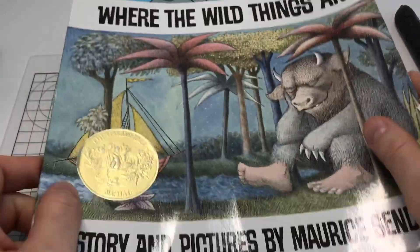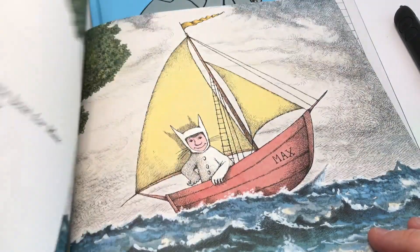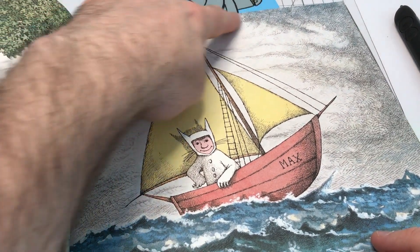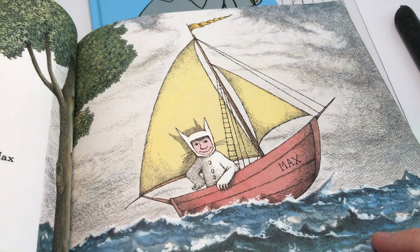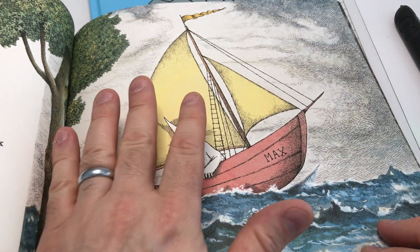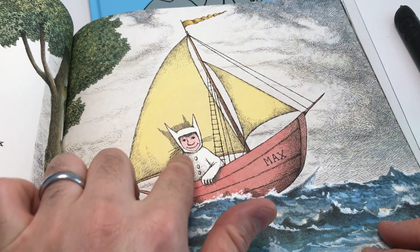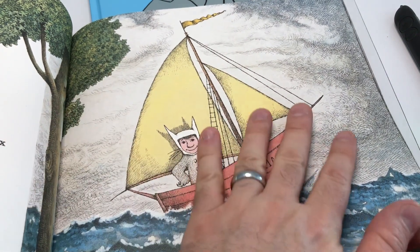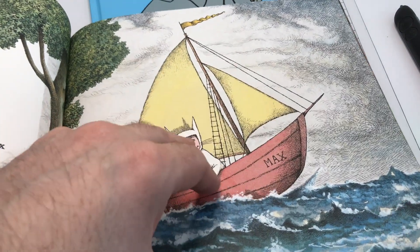Whereas something like a Maurice Sendak book — which are beautiful books — often has quite a lot visually going on. You can do these books, but you just have to remember that you're doing just the outlines of the image. You wouldn't want to do shading or something like that because it would become too much. If you're ever unsure, try closing your eyes and imagining it was raised and tracing around. If there would be too much for your fingers to do it, then honestly if it's too much for you, it's probably going to be too much for a child.